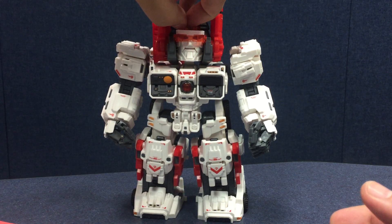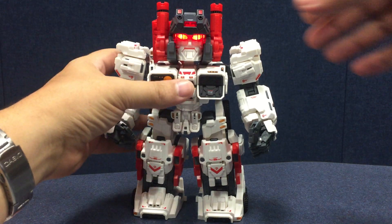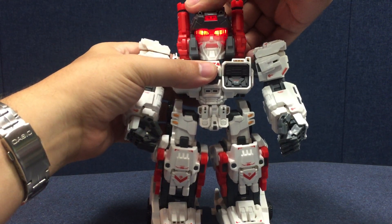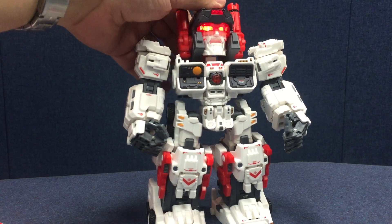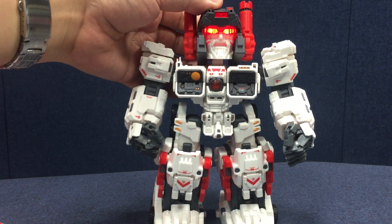Once that's sorted, you just turn the switch on and his eyes light up, then put the cap back on. He's got an angry feature — there's a little lever on the back of his head that if you push it, it makes his eyes look a little angrier and opens his mouth. He's also got some pupils that move side to side.